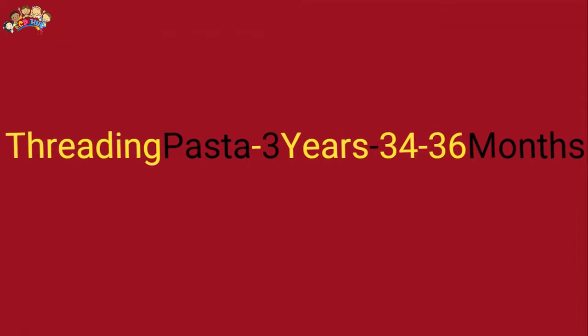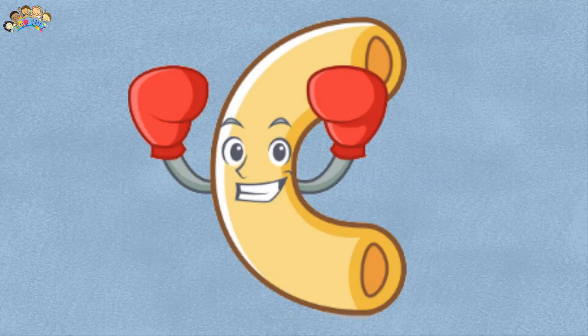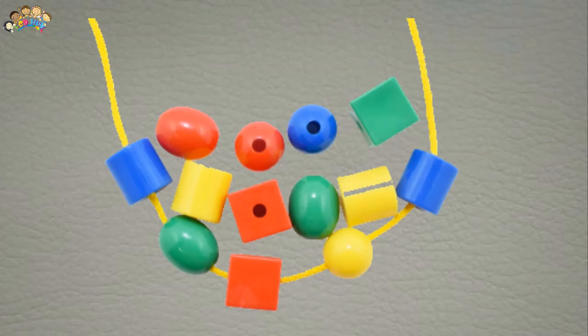Threading pasta — for ages 3 years, 34 to 36 months. Threading is a great activity to help children develop fine motor skills, essential for being able to draw, write, do up buttons, tie shoelaces, open lunch boxes and more. Threading also helps to develop eye-hand coordination and concentration skills.